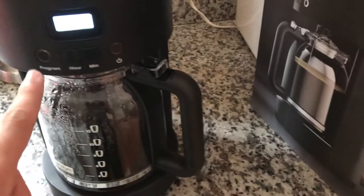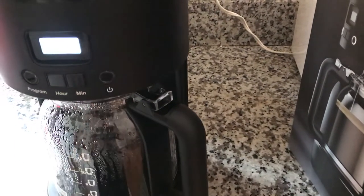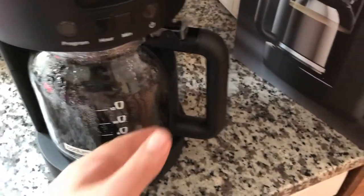It does have one thing: it has a button right here that you actually have to turn on before the actual coffee maker turns on. Then all you have to do is push the start button once and it starts brewing right away. It's pretty quick, pretty good.